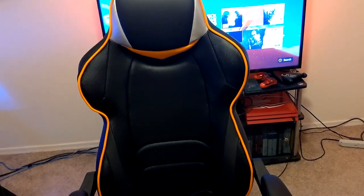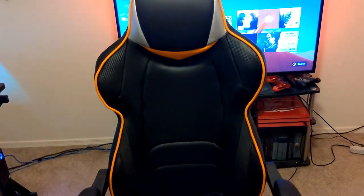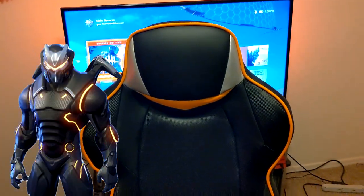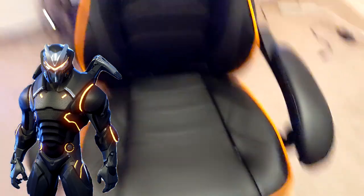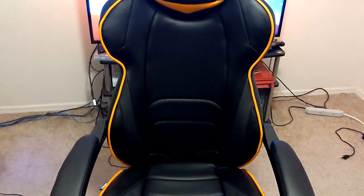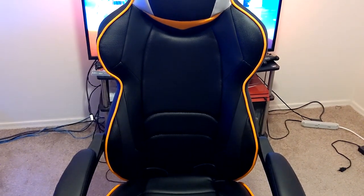A few thoughts I have about this chair — I really like the coloring. I was looking for an orange and black color scheme. The only real Fortnite branding, if you're concerned about that, is just this simple little tag right there. That's it. It simply looks like the Omega character's helmet on the front and back part. But it looks cool. I do play Fortnite, but I really just bought the chair because of the color scheme and the price — it's about two hundred dollars.